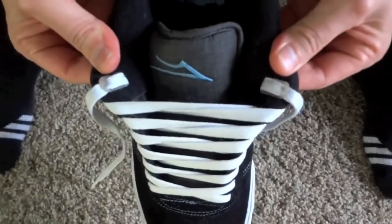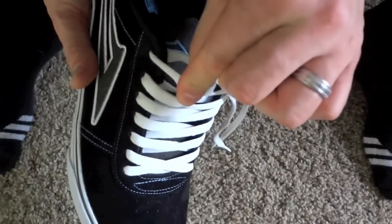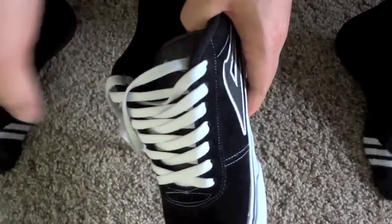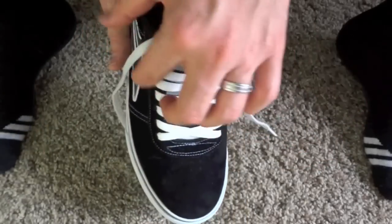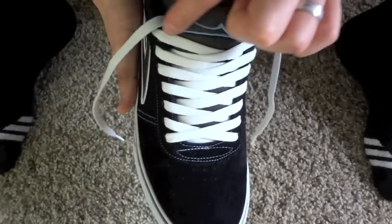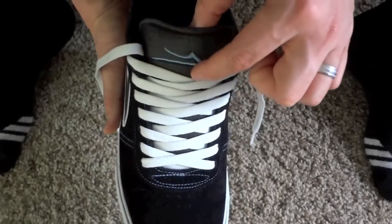Now let me show you what happens once you get your lace anchors installed. They attach to the laces here behind the eyelets and they prevent any slack from forming. You can't pull these laces out because the anchor is keeping them in place. That makes all of this stuff useless — I no longer have a bow knot going straight across this point. I now have a nice V here.